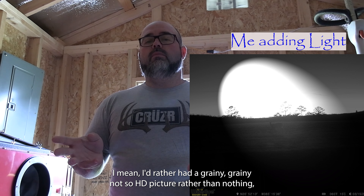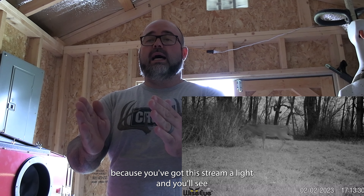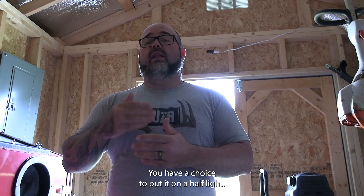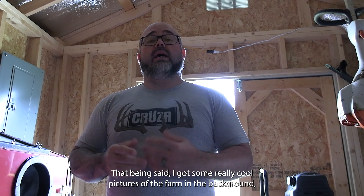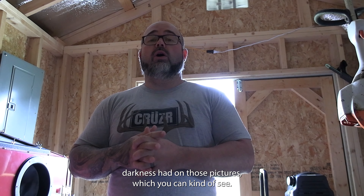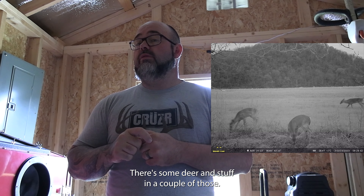I'd rather have a grainy, not-so-HD picture than nothing because you've got this stream of light that just centers. When I turned it down, you have a choice to put it on half light — so I put it on half — and when I did that, it was almost complete darkness. I got some really cool pictures of the farm in the background, but I was trying to see the animal there at night, not darkness. You could kind of make out some deer in a couple of those.